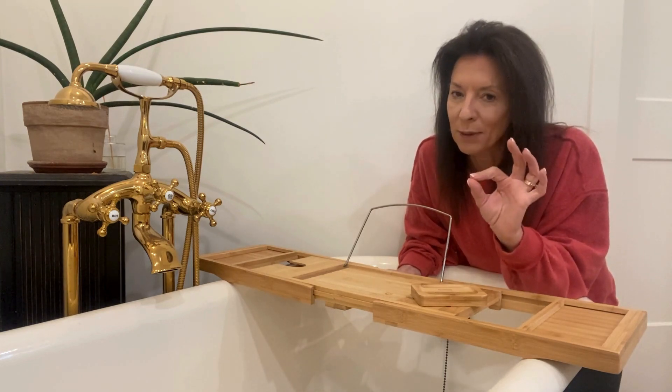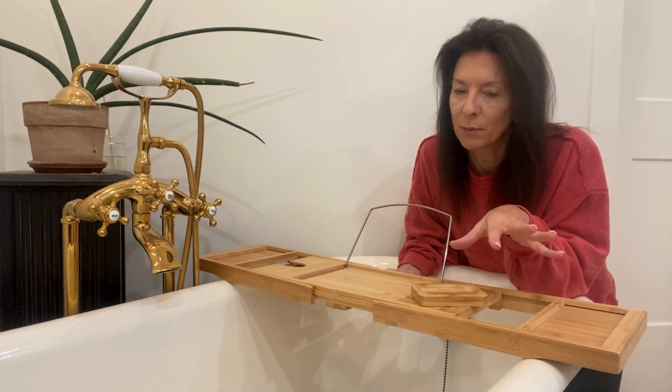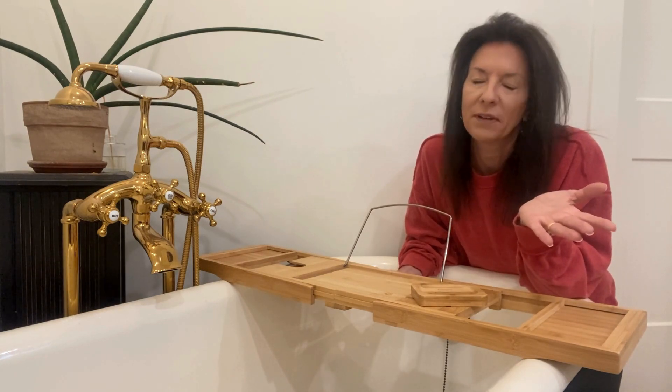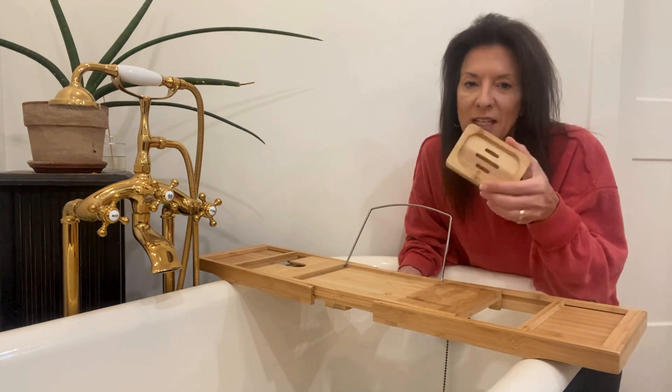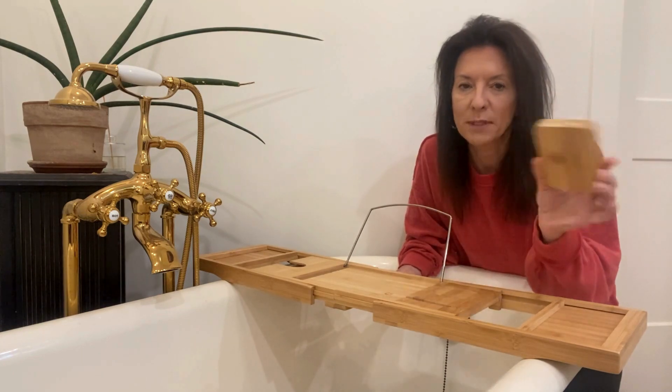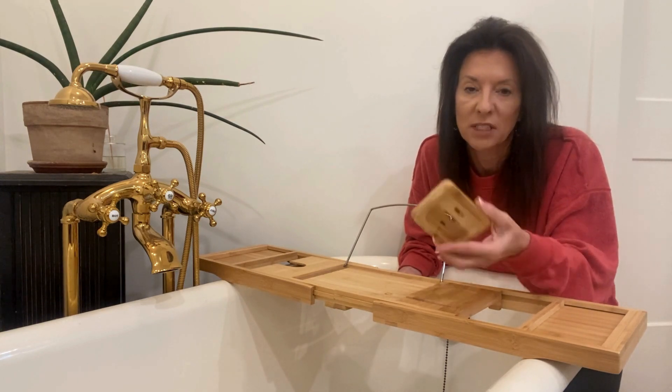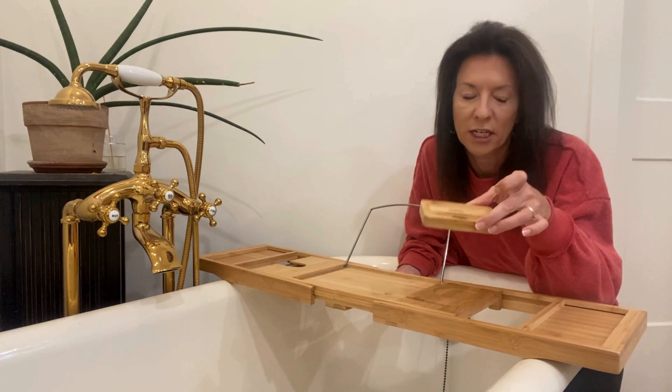I am highly impressed with this especially because it's collapsible. I thought it could have had the potential to be a little clumsy, but as per usual with their stuff, it's not. This little piece just comes off — it would be a soap holder if you needed it to be, or anything else. It also has slats in the bottom so that the water can drain out.